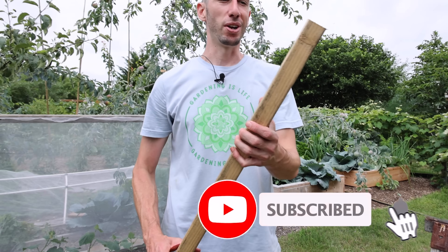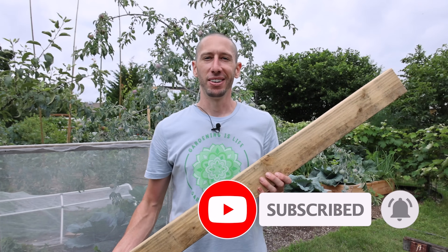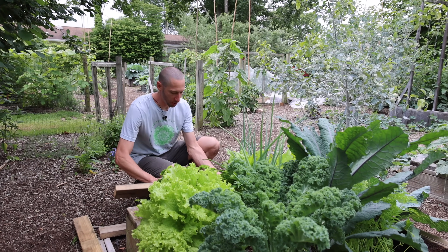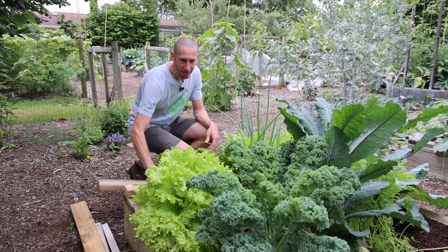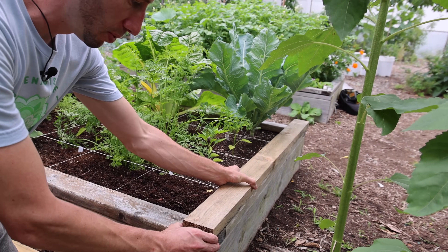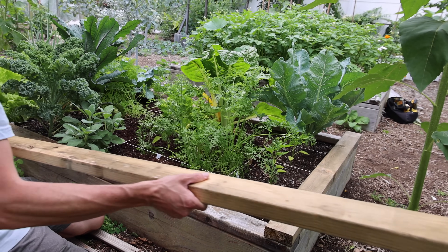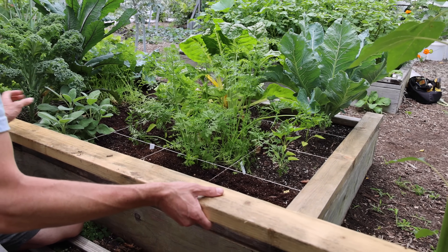There we go — first cut all finished. A little harder than using a drop saw, but still works out. I got both pieces cut and I'm just going to lay them where they're supposed to go — put this one here and then this one at the other end over here. Then I can take the piece that's going to run the full length and just lay it up here. I don't even have to measure it — just lay it up.